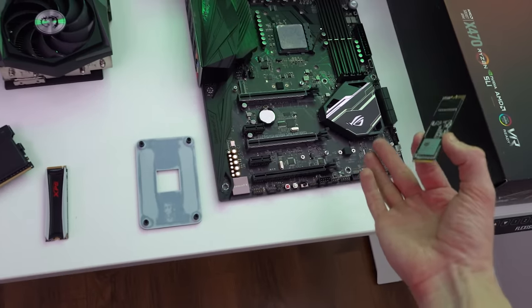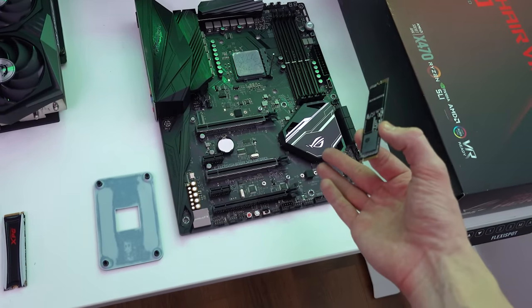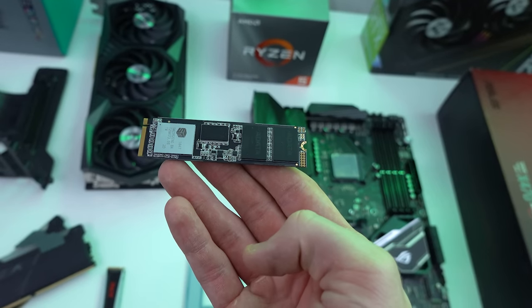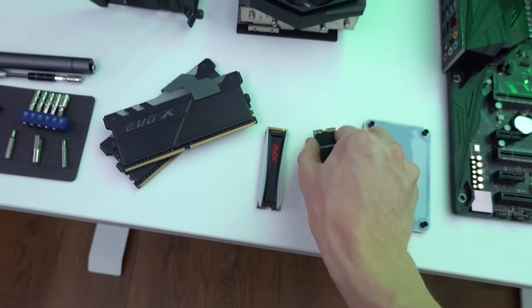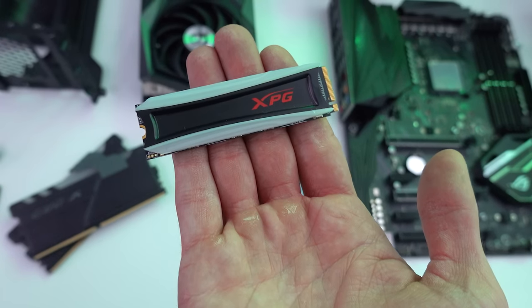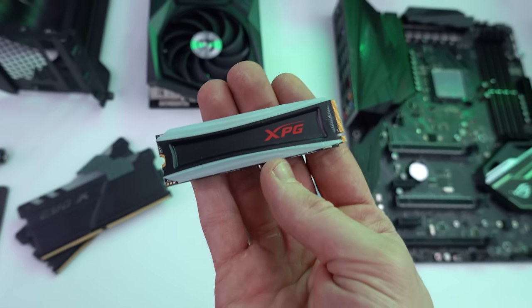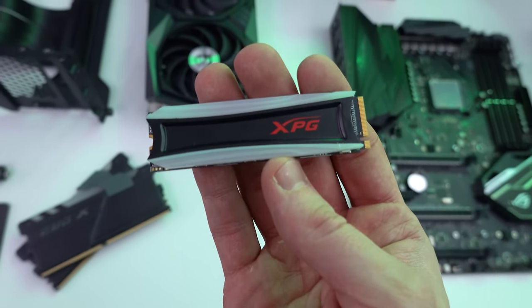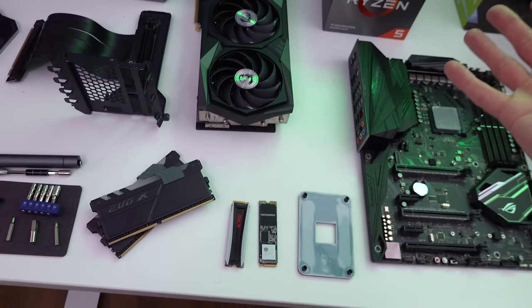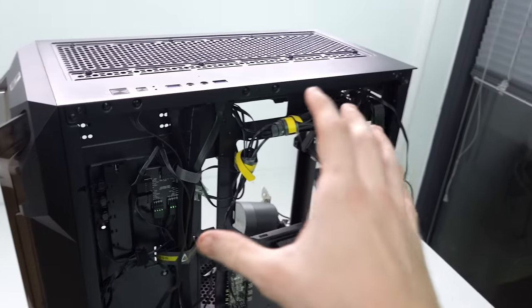For storage, this motherboard supports two M.2 drives. We have a one-terabyte M.2 drive — shout out to XPG for sending that over — and we also have another one-terabyte NVMe M.2 SSD, also from XPG, but this one is the RGB model. Super simple to install — no cables, just plug and play. Brilliant.